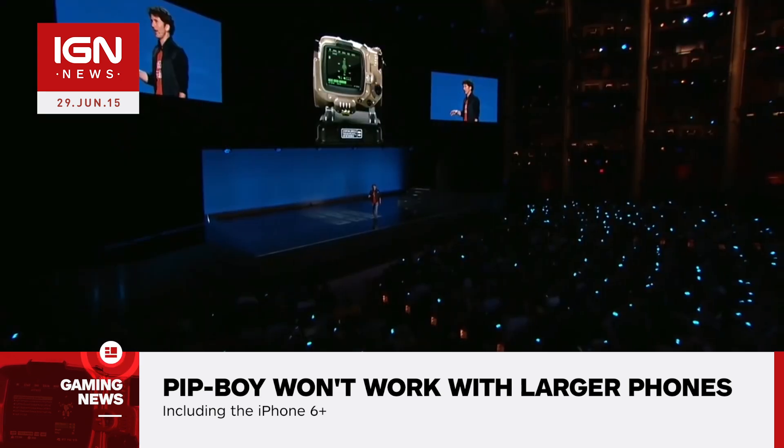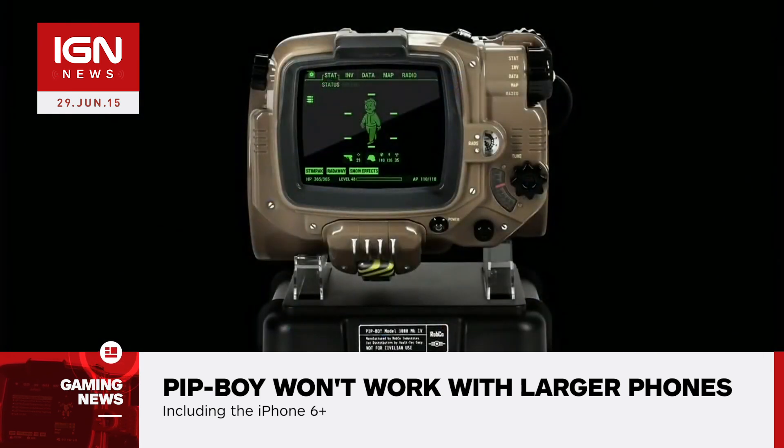However, any phones larger than those listed, including the iPhone 6 Plus, won't fit inside the casting.